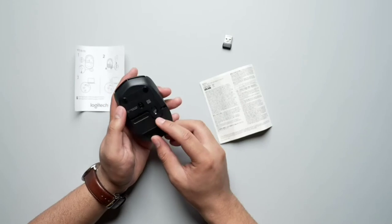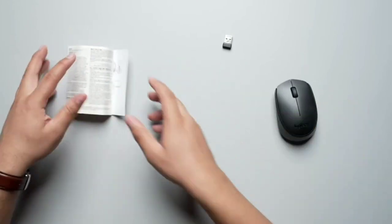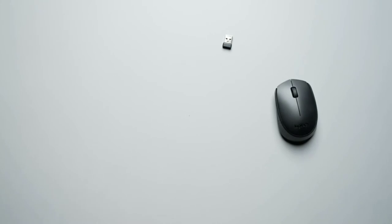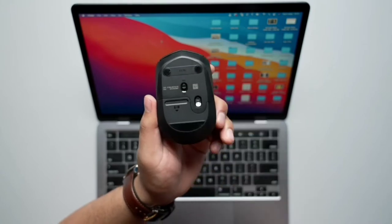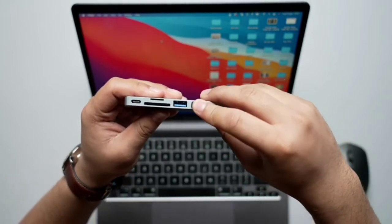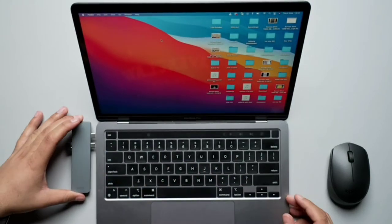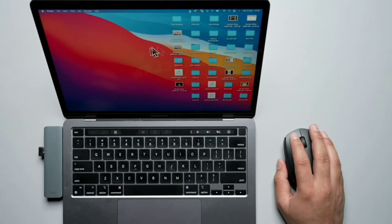I'll just tell you how to connect it to your device. Basically, what you need to do is have your device right over here. The first thing you need to do is switch it on. In goes the wireless connector. The mouse is working perfectly fine.